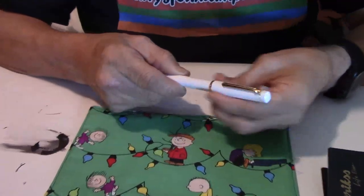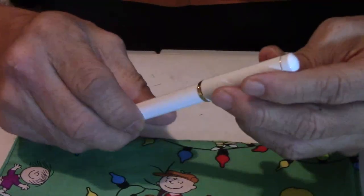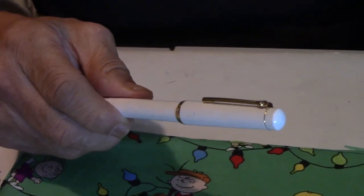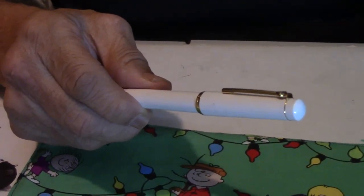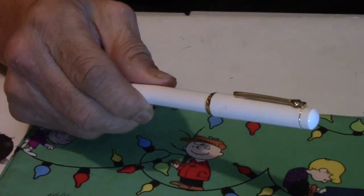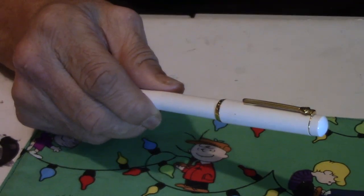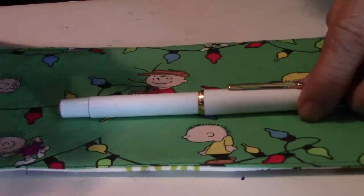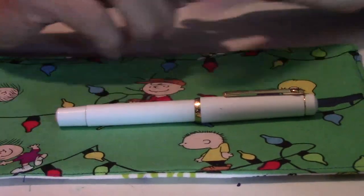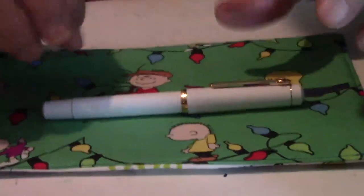Nice looking pen. I like the gold trim over the white, and it comes in numerous colors: mint green, indigo, burgundy, black, blue, beige, fuchsia, yellow, and so on. There's a story about this pen, the history, so I'll let Mr. Announcer share the history on this fountain pen.